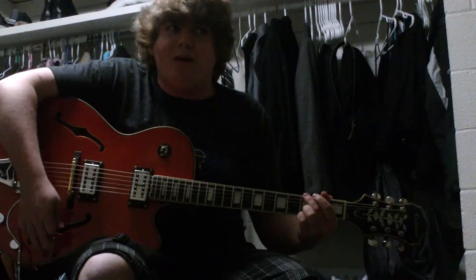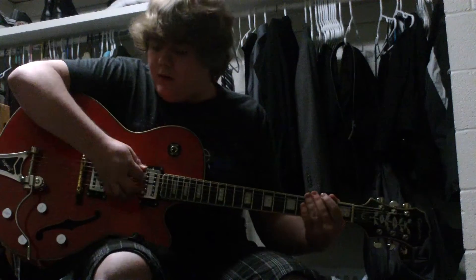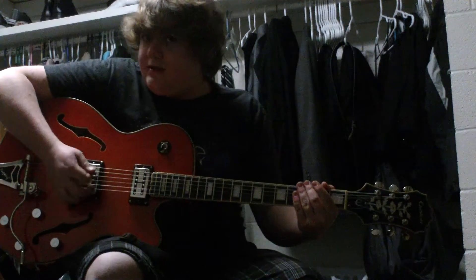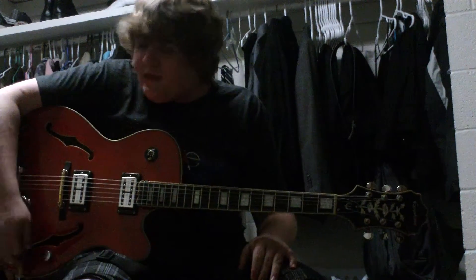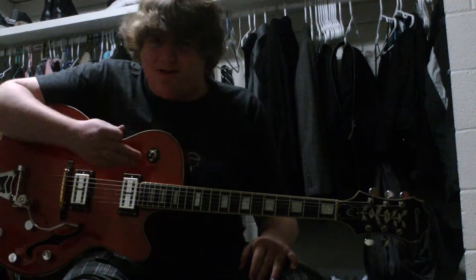One thing I don't like about this — there's like one thing total — is that when you strum a chord and mute it, it's kind of ringing all up in there. That gets rid of it a little bit, but it's still there. But it's not enough to make me not like this guitar, because it's awesome.